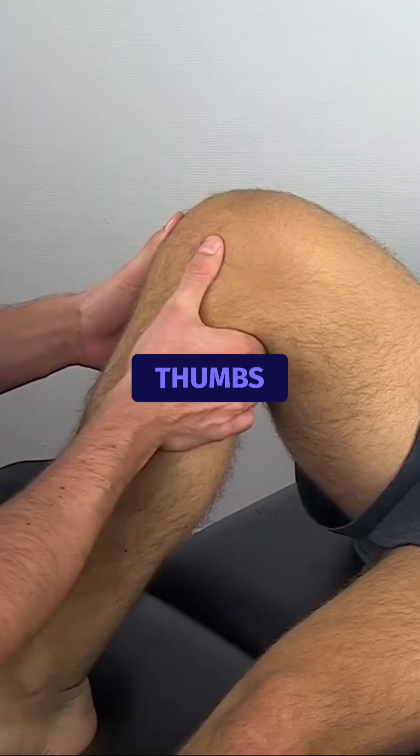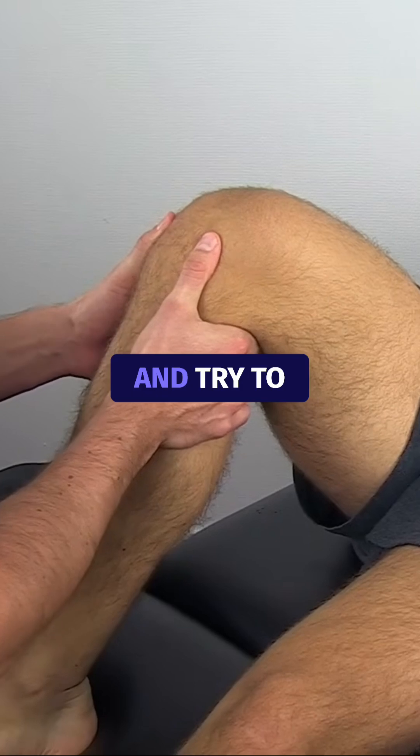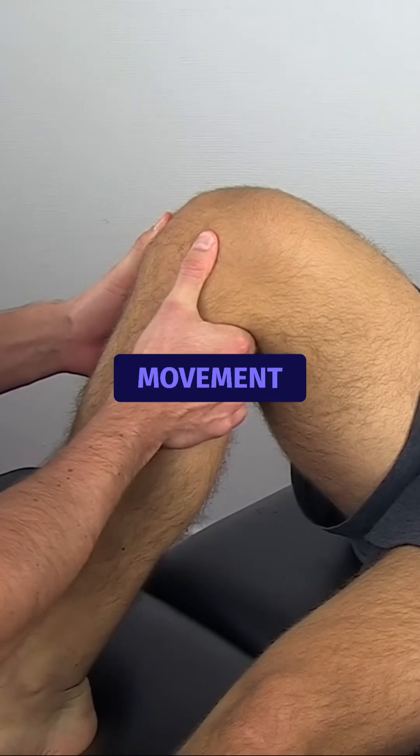Then, palpate the joint line with your thumbs and try to move the tibia anteriorly in an explosive movement.